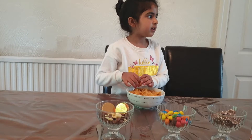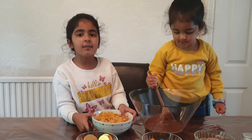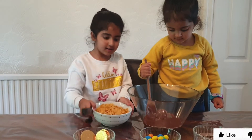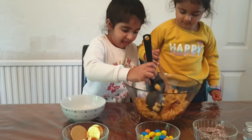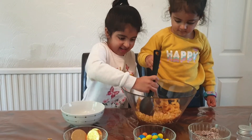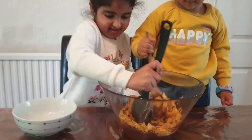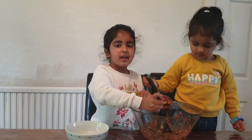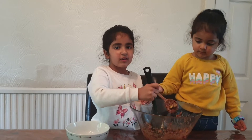My mum is going to bring melted chocolate in the room. Now I've got my chocolate, I'm going to pour the cornflakes and make sure all the chocolate covers the cornflakes.